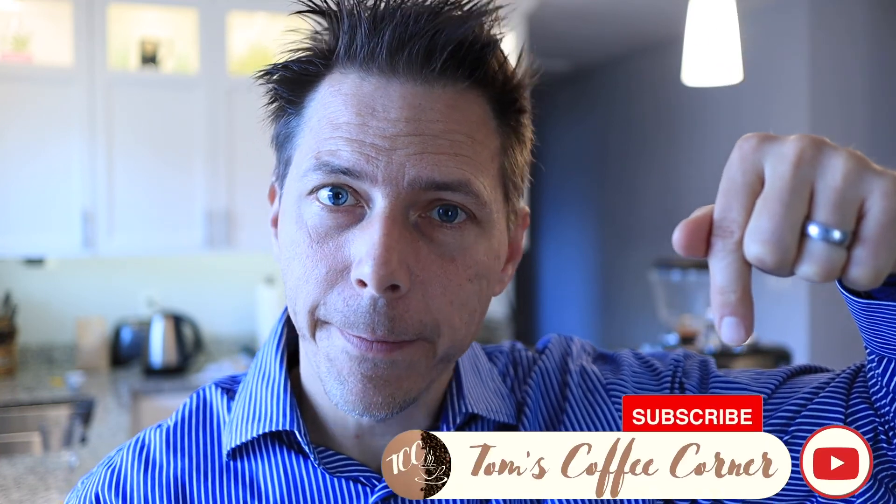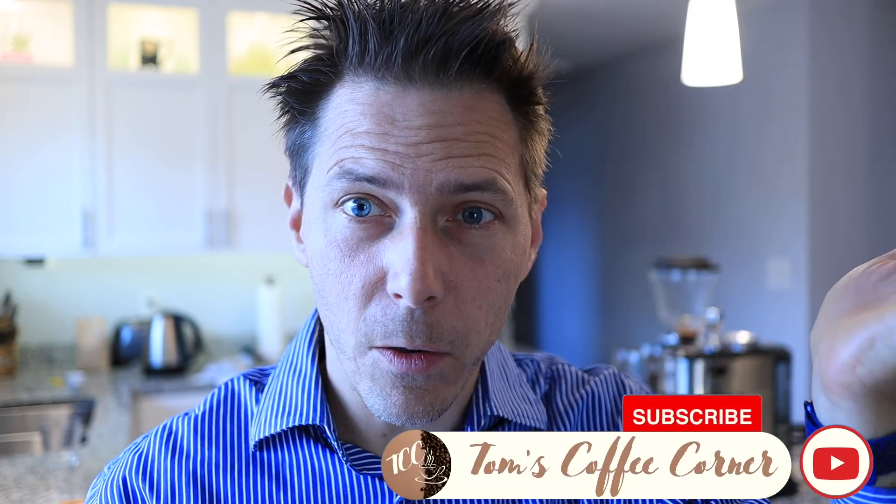If you like this video, please make sure to give it a like. If you enjoy this kind of content and would like to see more videos like this in the future, please subscribe to my channel — it's totally free. Let me know in the comments below if you have any questions or anything else you'd like to see reviewed. Alright, thank you guys, see you next time.